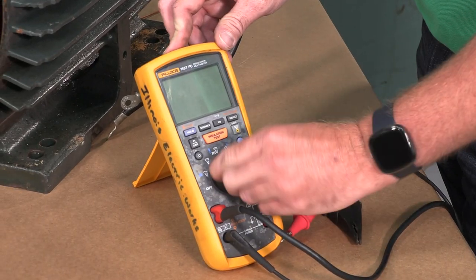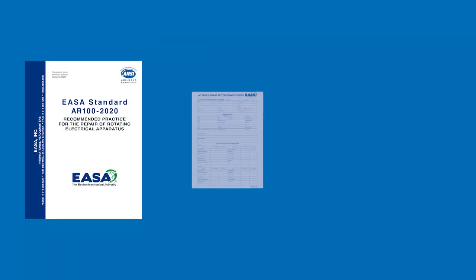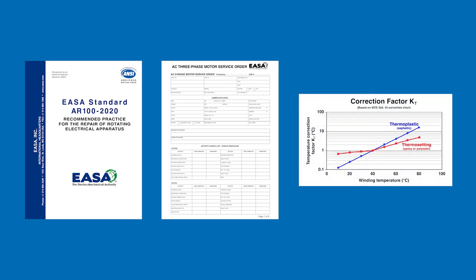To perform an IR test, you'll need a few tools and supplies: a megaohm meter, a thermometer, a cell phone or a stopwatch, the ANSI ESA AR100 standard, ESA's AC three-phase motor service order form or the form used by your service center, and the IEEE 43 correction factor KT chart.